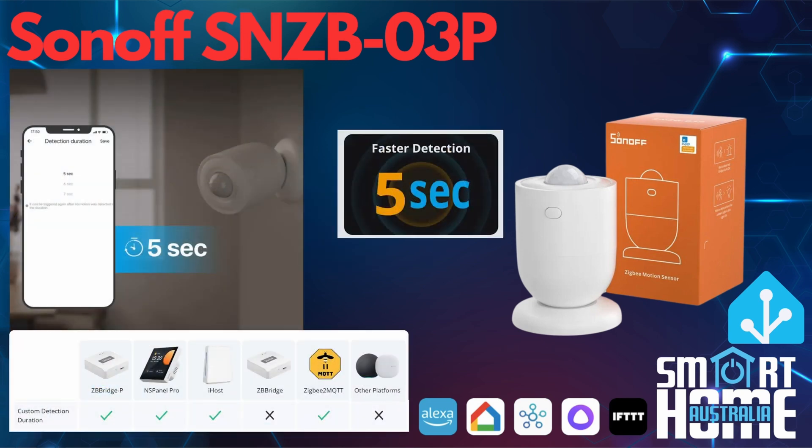The detection period for the O3 is rated at five seconds, whereas the O6 millimeter microwave presence sensor has a detection time of 15 seconds. The ability to set a custom detection duration will be dependent upon which platform you are connecting to. All Sonoff hosts except for the ZB Bridge are supported, with Amazon Alexa and Google missing out, at least at this stage. Good news for Home Assistant is that if you are connecting through Zigbee to MQTT, then custom detection durations are supported. However, ZHA is not, at least at this time.